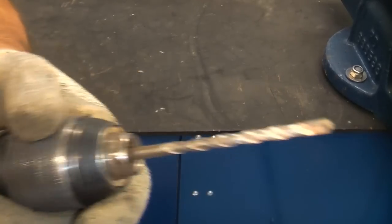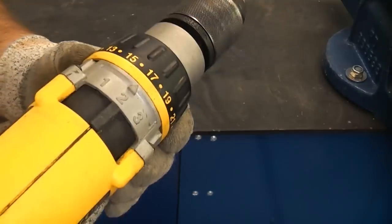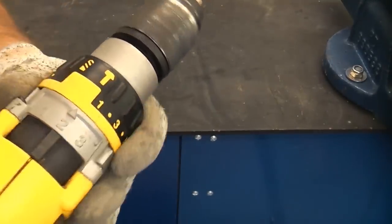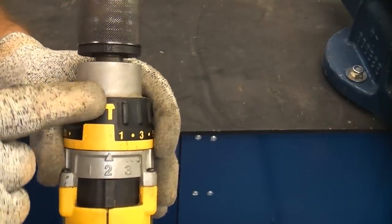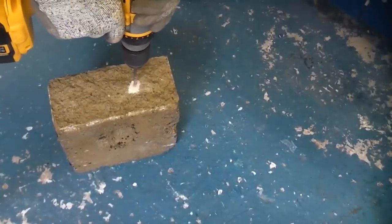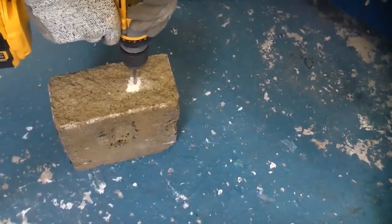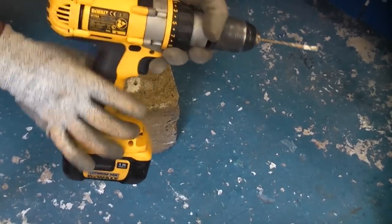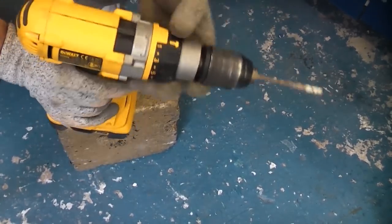When it comes to drilling masonry you need a masonry bit and you need to put the machine into hammer action, indicated by that symbol. That covers all the features on a cordless combi drill like this, including the hammer action.